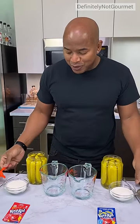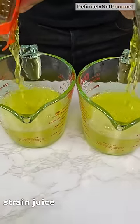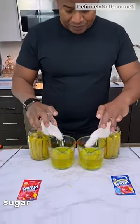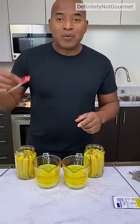So the first thing I want to do is I need my juice out of this — I need the pickle juice out. Each of these requires half a cup of sugar. Now we come behind that half a cup of sugar with a bit of Kool-Aid.